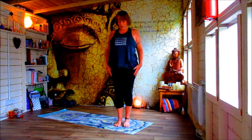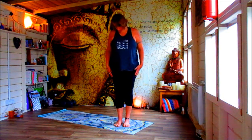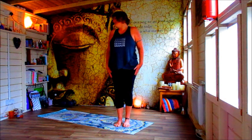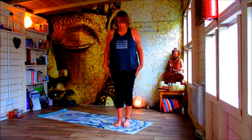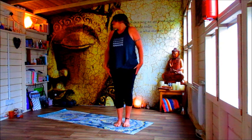And then just drop the chin down, take the chin up towards the right shoulder, drawing a line down and then up towards the left shoulder, and down, and up, and down, and up, and down.